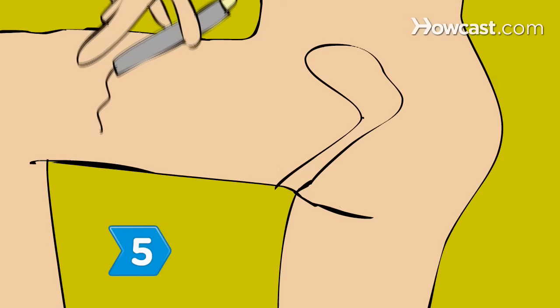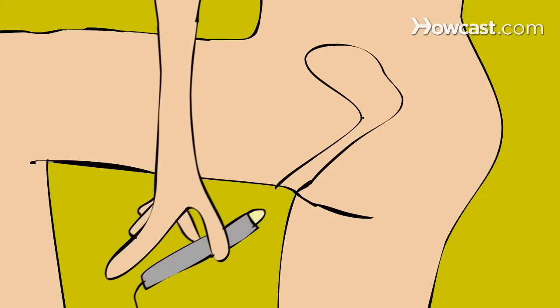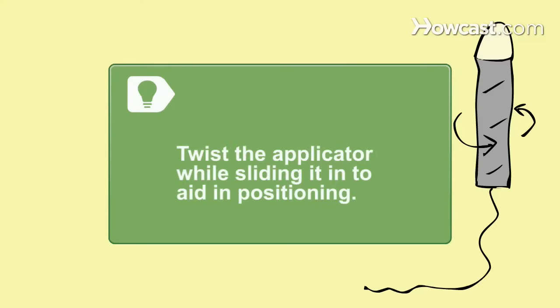Step 5. Gently slide the applicator up and back into your vagina with one hand while the other separates the folds of skin around the opening. Stop when your fingers touch your body. Twist the applicator while sliding it in to aid in positioning.